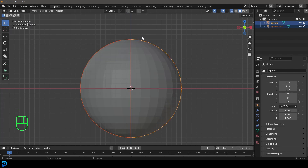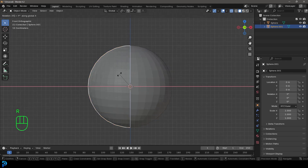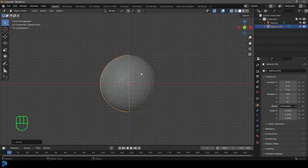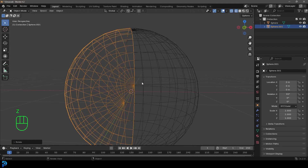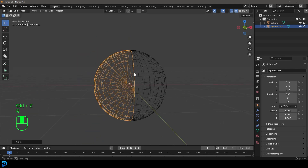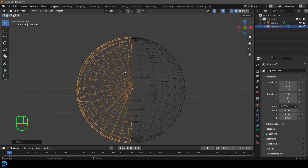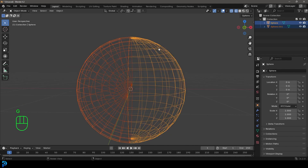Go back into Object Mode, select this sphere, then type R, X, 90 and hit Enter. So now it's rotated 90 degrees on the X axis. If you press Z and go to Wireframe you can see this half is now offset by 90 degrees. With that still selected, hold Shift and select the other half, then press Ctrl+J to join them together.